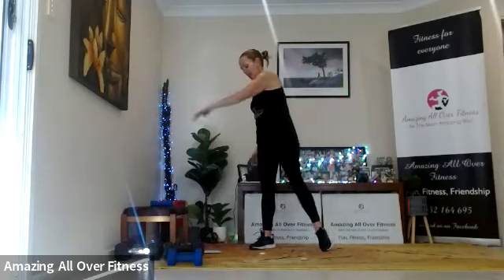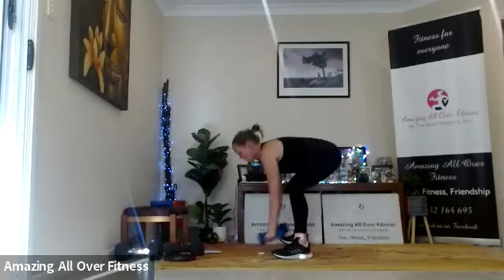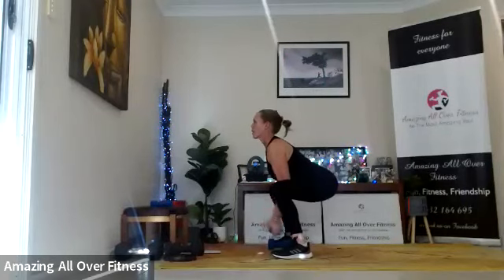We're going to try a squat with a concentration curl. If this is too much, you can simply hold the squat and perform a hammer curl instead — squeeze up and down. Otherwise, coming with me: we're going to lock the elbows into the knees and squeeze up. Don't go so low that you're going to fall over. Squeeze it up. You can drop to one dumbbell if you like. Sitting really low into that squat.